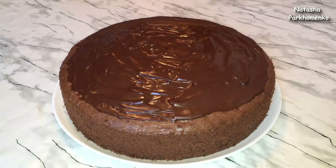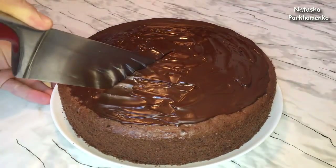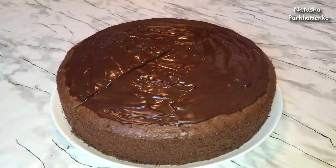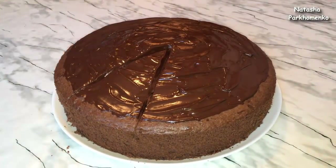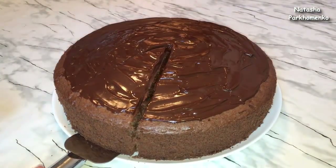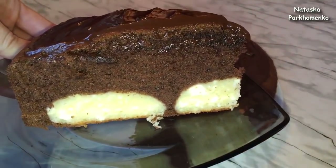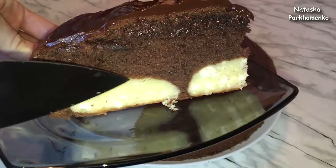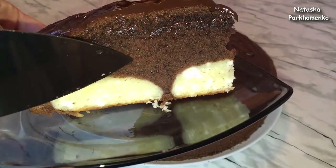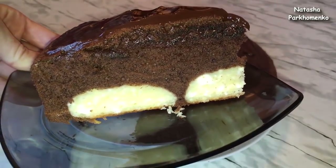Ну а теперь самое интересное — давайте же посмотрим, каким он получился внутри. А внутри получилась вот такая вот красота. В этом пироге чудесное сочетание творожных шариков, влажного, воздушного, очень вкусного шоколадного бисквита и шоколадной глазури.